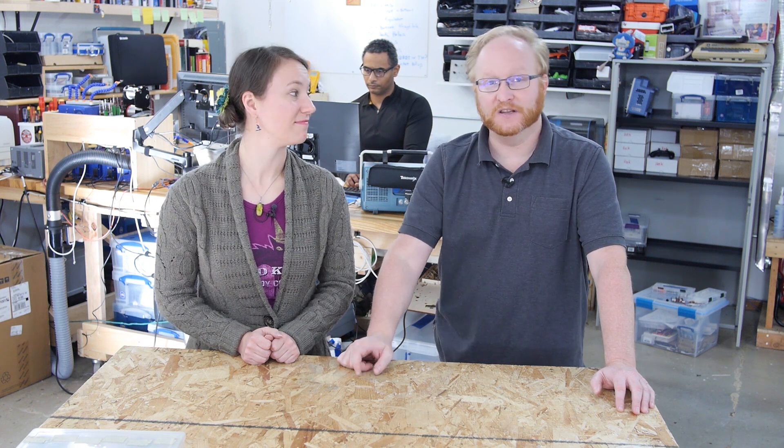It actually looks like something. Work on the case design today? Yeah, as well as how the case works with the auto stand. I think that's a big thing we need to figure out. We've got a lot of designing and testing to do. Let's get started.